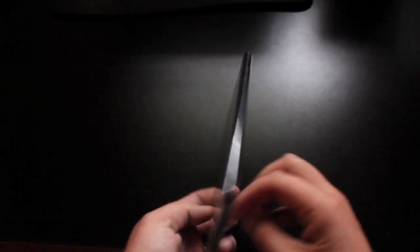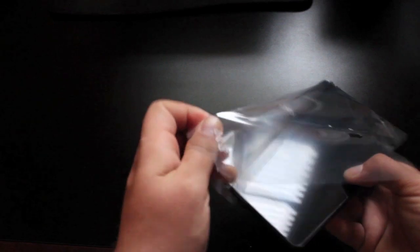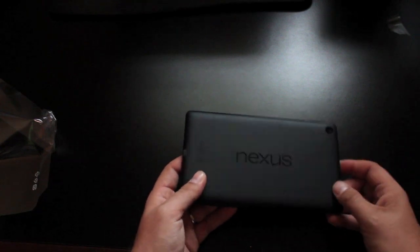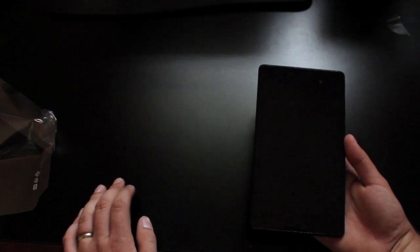We'll go ahead and take off the plastic cover to reveal the new Nexus 7. Right off the bat, I can already tell that it feels much thinner. It probably feels about as heavy as the previous Nexus 7. We have a new more matte feeling on the back instead of that rubberized feeling. It just feels really premium — actually more premium and more solidly built than the original Nexus 7.